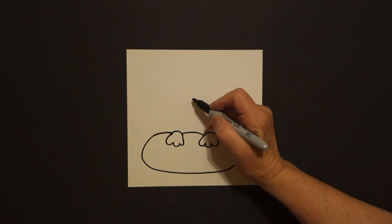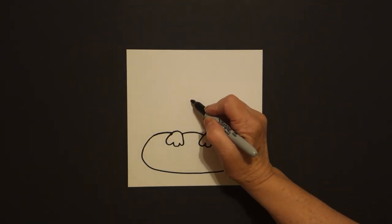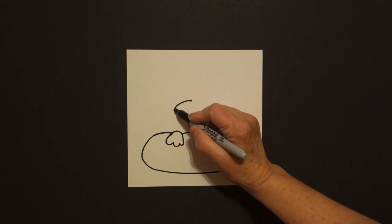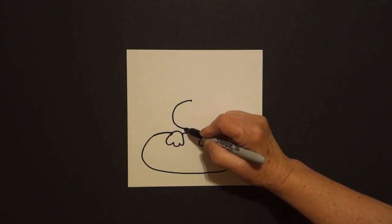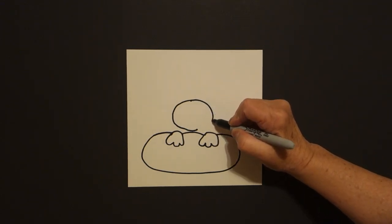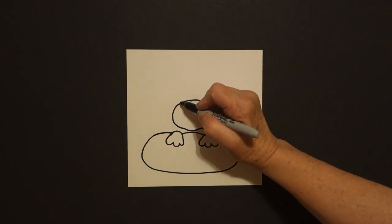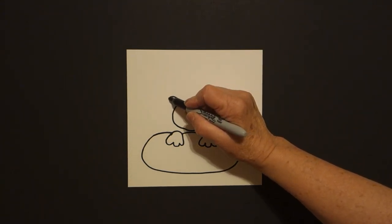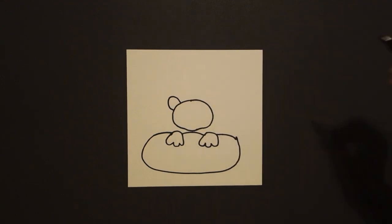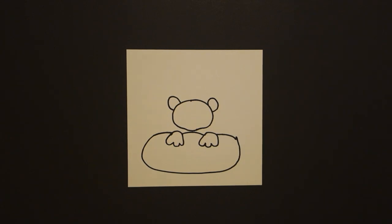Come right about here. Let's do three fingers and put a dot. From that dot going towards the left we draw a curve line down, in, up, come back to the dot, curve line down, in, connect. Come on the left hand side, draw a curve line out, in, connect. On the right hand side, curve line out, in, connect.